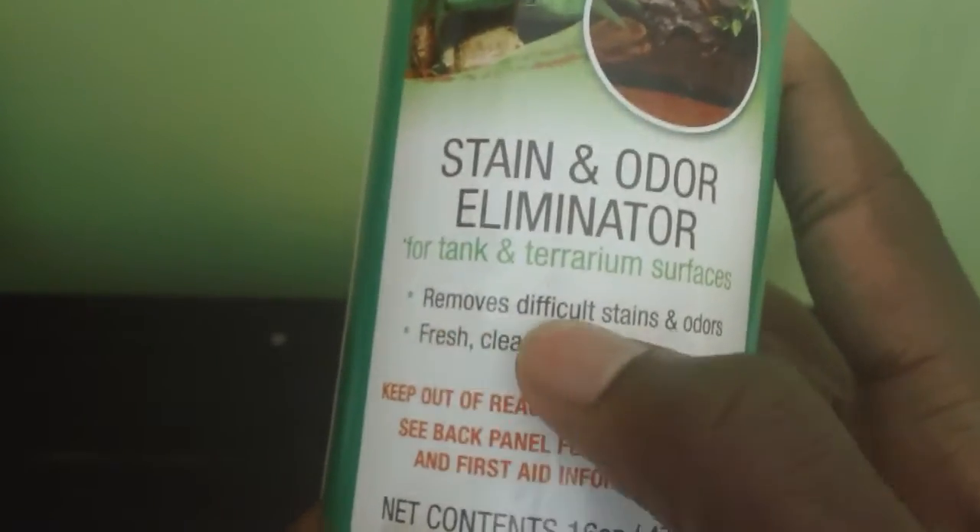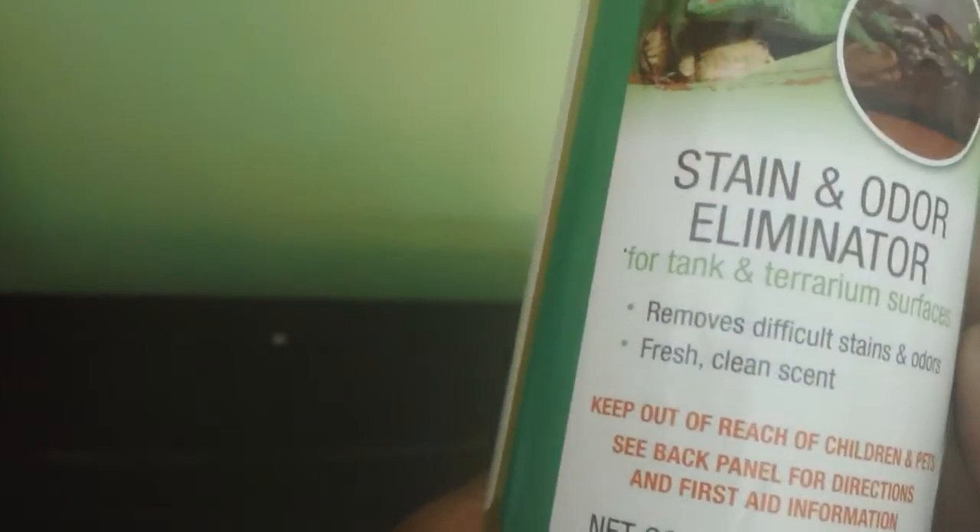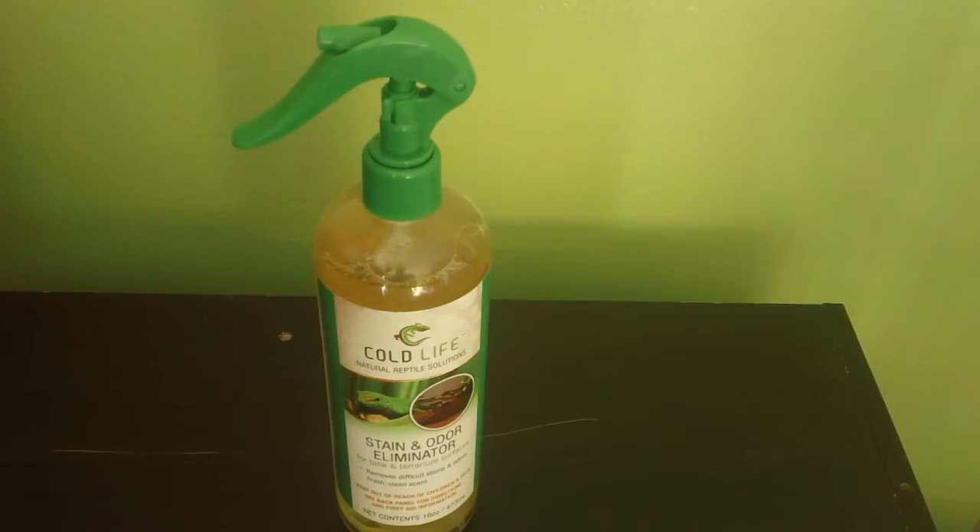It's going to remove difficult stains and odors, and it's also going to offer you a fresh and clean scent. And that is the Cold Life Stain and Odor Eliminator.